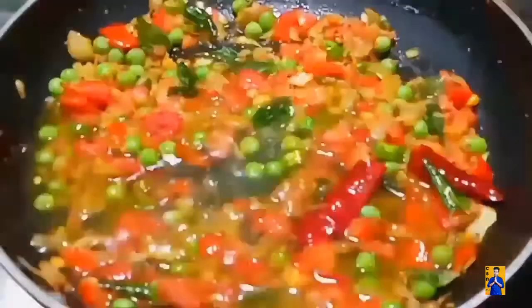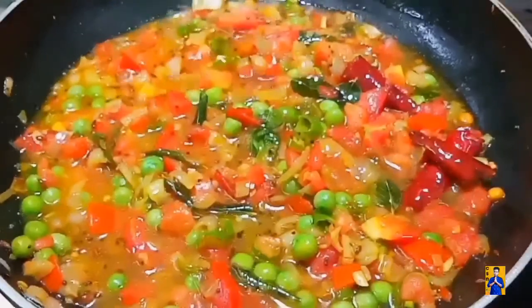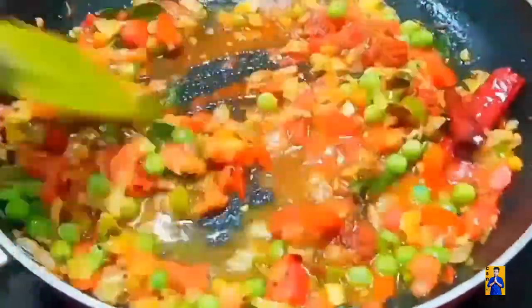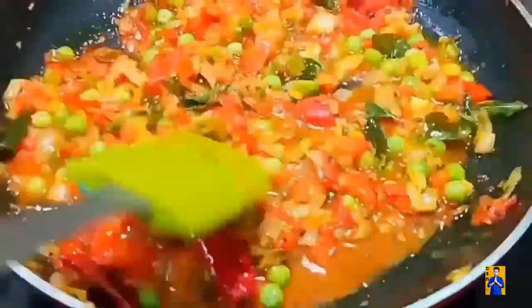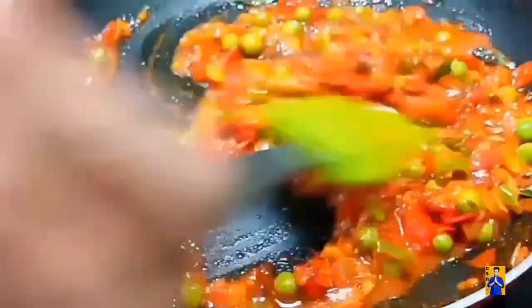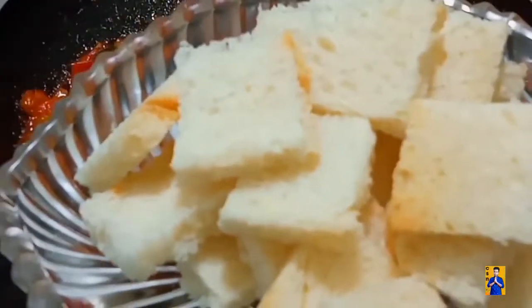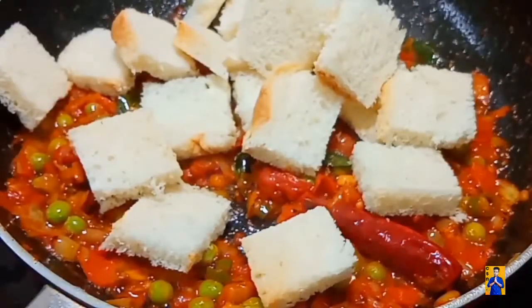Now cook for 5 minutes on a low flame. After completing 5 minutes, add a little amount of water and give a quick mix. Once tomatoes absorb the water, add red chilli powder. Now take around 5 bread slices, cut them into pieces, and add these pieces into the pan. Combine everything.